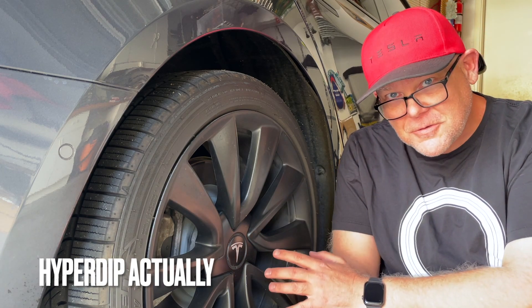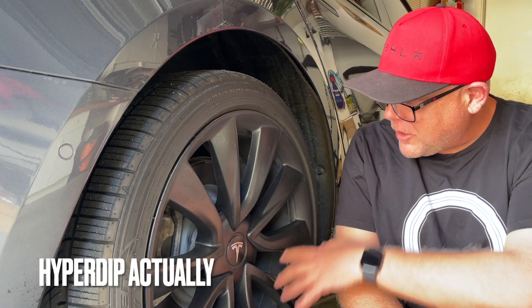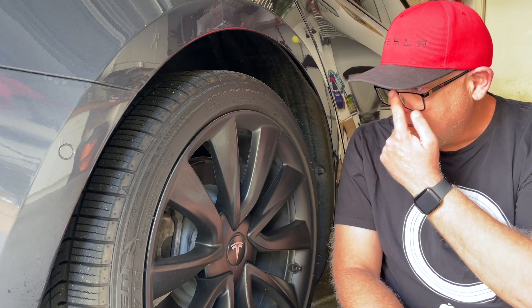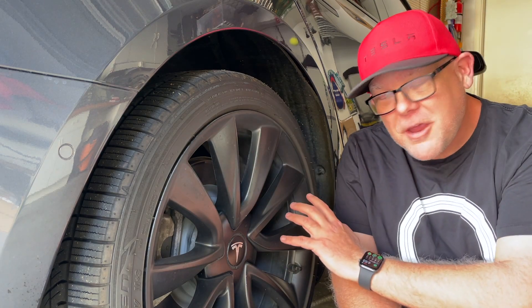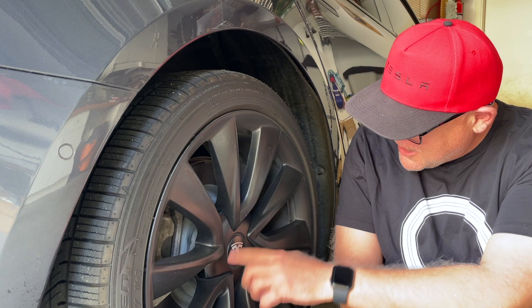This is about 10 coats of Plasti Dip. It took about all day. You have to wrap your brakes and your calipers in plastic, and you have to have a lot of patience to do this project. You also have to get all the different angles when you're spraying. You're going to have drips — you can maybe see one here. I'm going to do some B-roll and you're going to see all the little details.